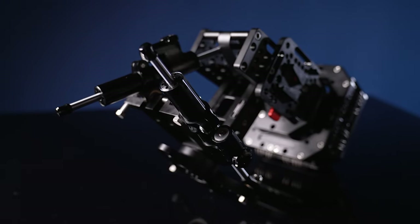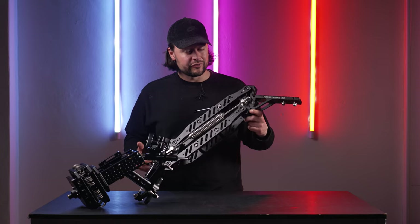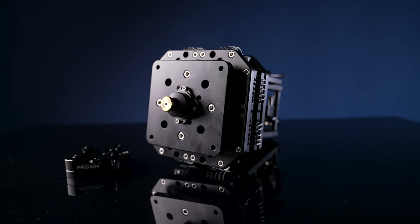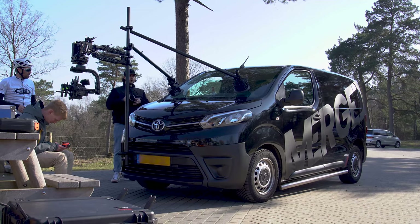With the front section, the arm can handle a payload of 5 to 12 kilograms. And without the front section, as you can see over here, it can handle a payload of 5 to 15 kilograms. The wire isolator can handle a payload of 5 to 15 kilograms as well. The total product weight is 8.2 kilograms.